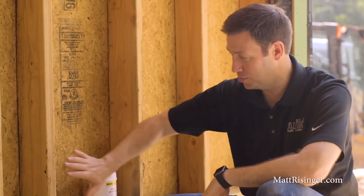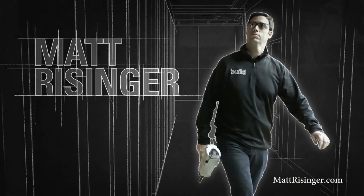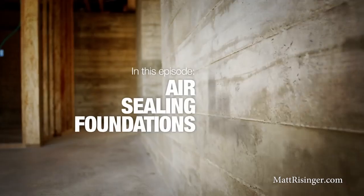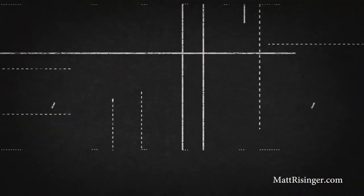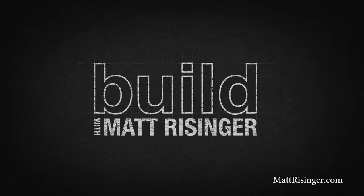On today's episode, we're talking about air sealing where your framing meets your foundation. I'm visiting another builder's job site today, and one of the questions he had for me was how can I do a better job of air sealing my houses? As I looked around, I saw two really obvious things that I wanted to mention to you that I think might help you for air sealing your houses.